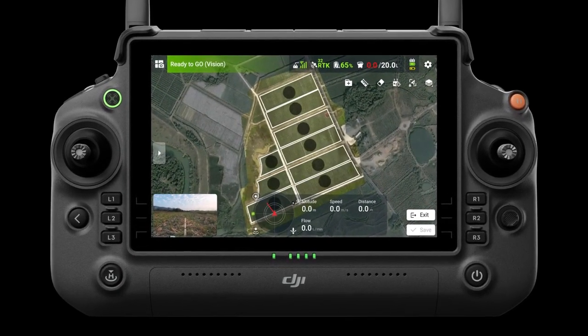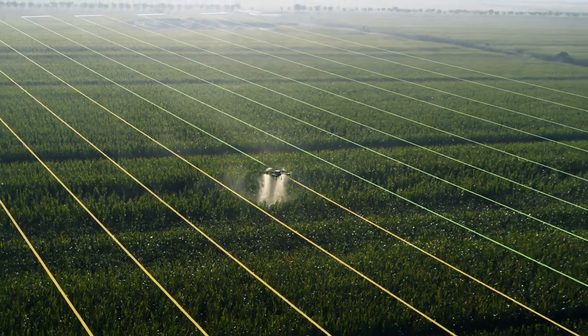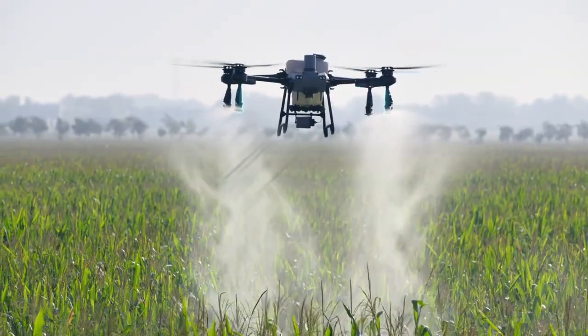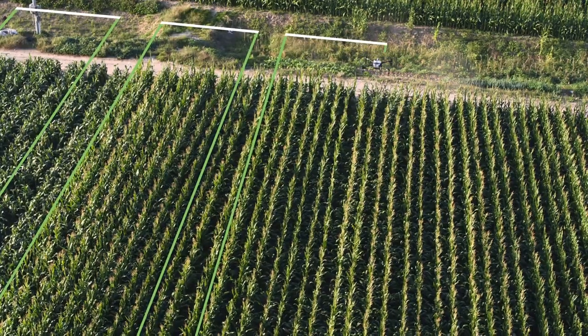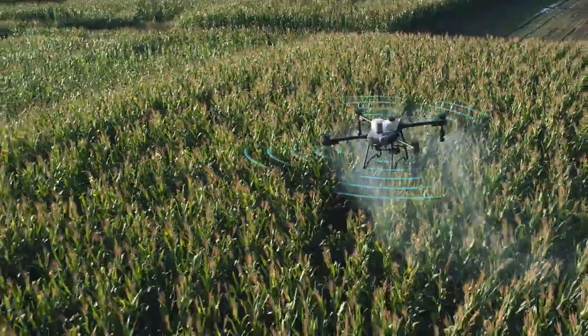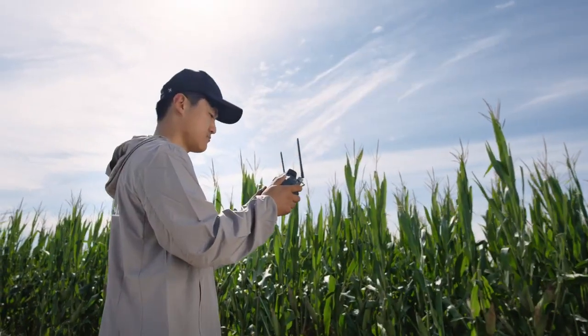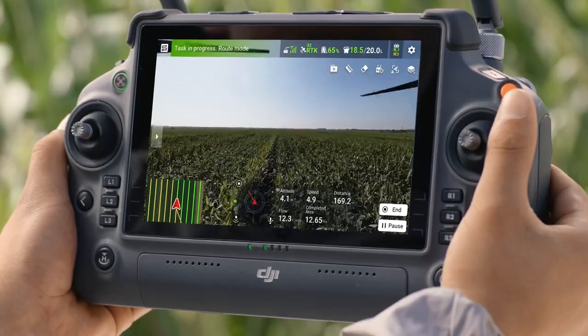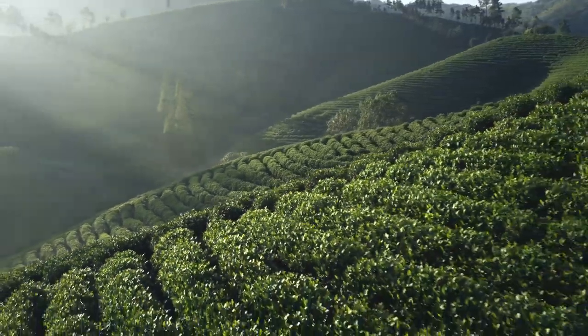It can conduct fully automatic aerial surveys with DJI RC Plus, creating high-definition maps with smart plot, obstacle, and boundary identification for one-tap takeoff and fully automatic operation. The T25 can also be upgraded with a pair of centrifugal sprinklers for manual operation and tree spraying. The four-antenna O3 transmission system reduces interference and maintains stable, reliable signal even when working with tall crops.